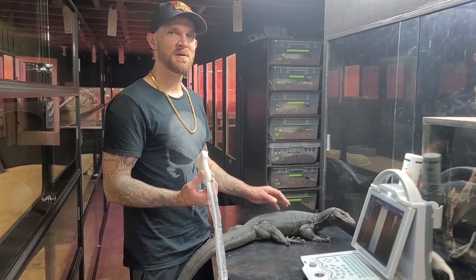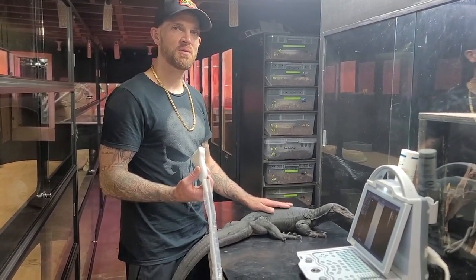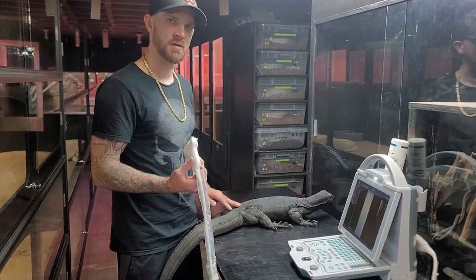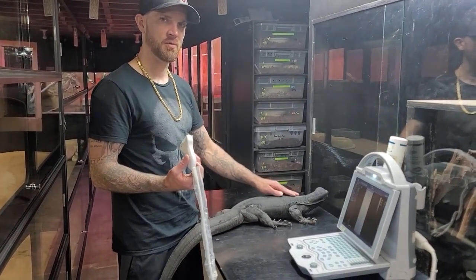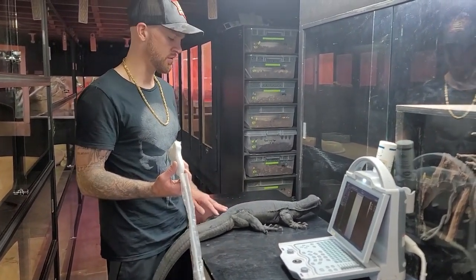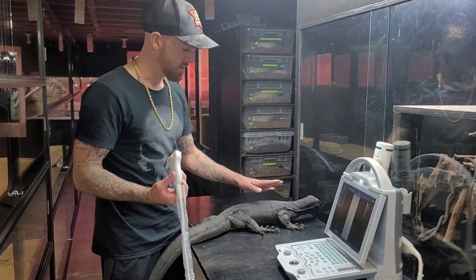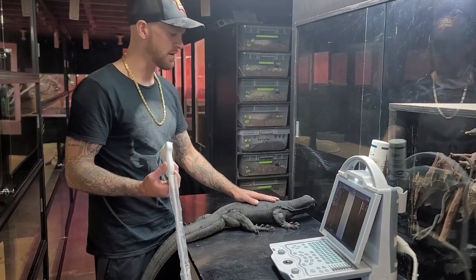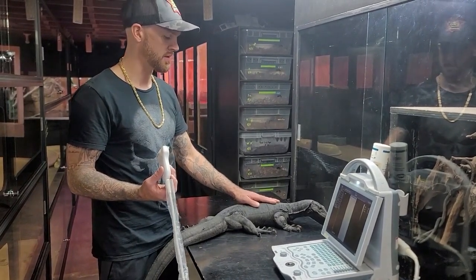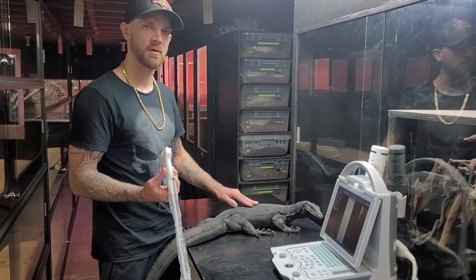I just want to run through this process one more time so that you really get this method down, as ultrasounding is a very useful tool when it comes to breeding water monitors — or monitors in general. I also ultrasound my croc monitors. So this is Onyx, our female Black Dragon. She should be right at that particular mark of follicular growth where it's time to pair.